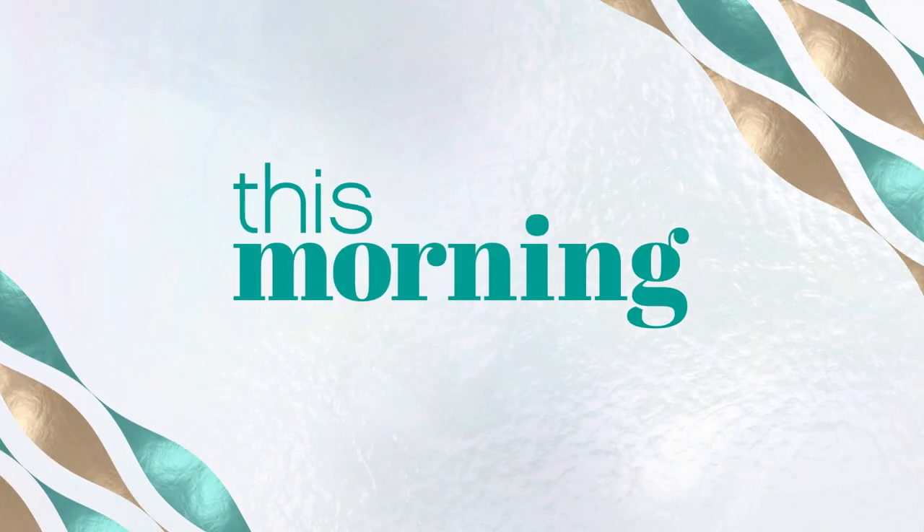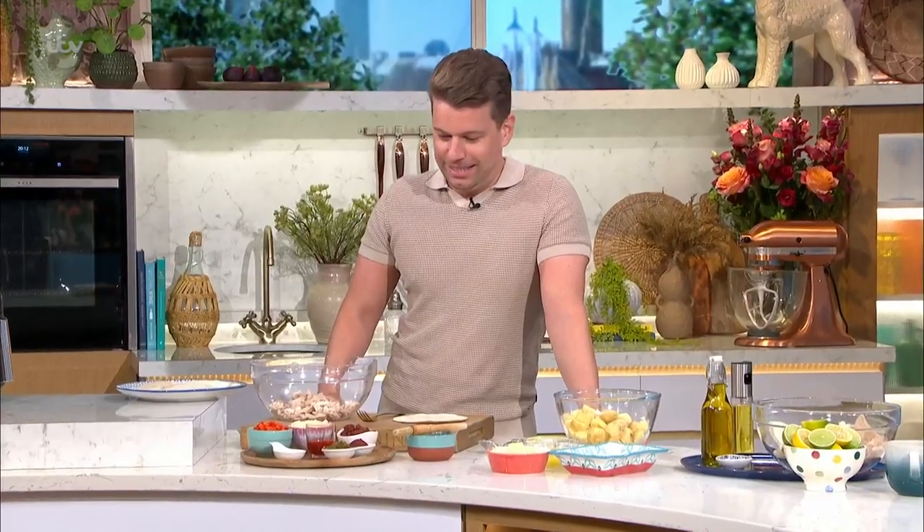It's a moment we've all been waiting for — it's time to get some food in our bellies. What are you going to make for us, Nathan, the king of the air fryer?